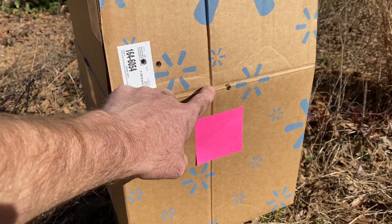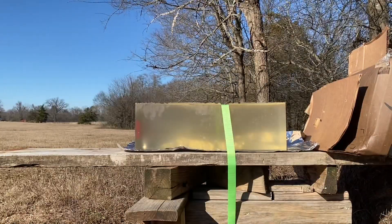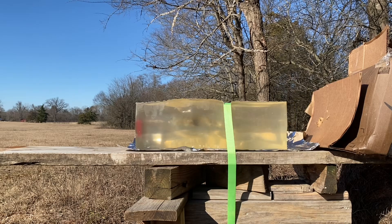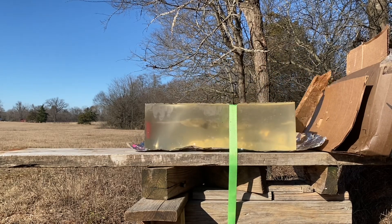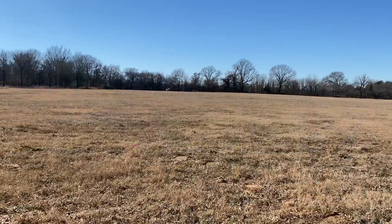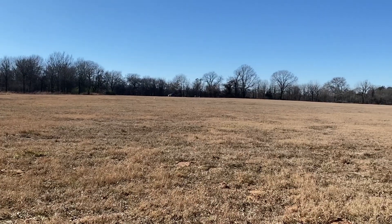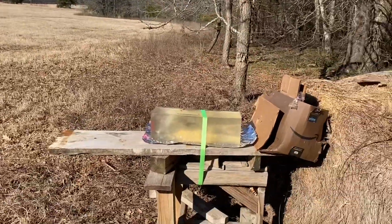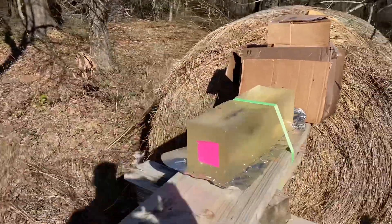Now I'm going to back up to 200 yards and shoot at the Ballistic Gel. I'm not videoing the actual shot — I'm just shooting from the window of my truck out in the field. I've got a stake out there at 200 yards. After shooting at the box a couple of times, I was able to hit the block with just one shot.